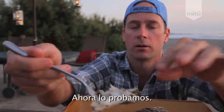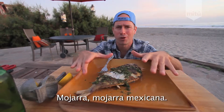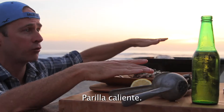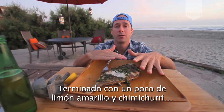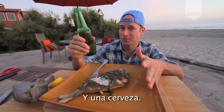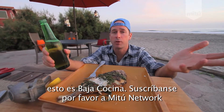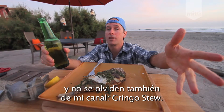Now, we're going to go right down the spine. This fish is ridiculous. Whole fresh fish, perch, Mexican perch, on a hot grill, finished with a squeeze of lemon, a chimichurri? Are you kidding me? And a beer. I'm James Carson. This is Baja Cocina. Please subscribe to the Me Too Network. And also, don't forget about my channel, Brings Us Too.